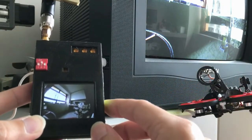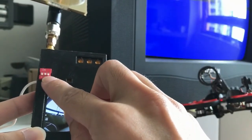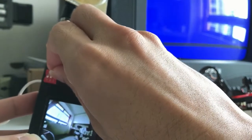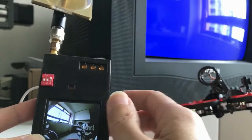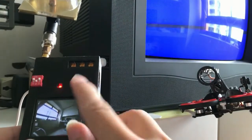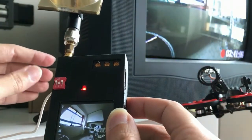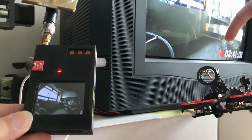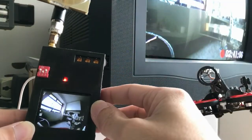Now let's see what happens if we change the video source. I turn off the live video source — now there's no video — and I toggle to the output from the DVR. The DVR source is selected but the DVR isn't on yet, so I turn it on. The DVR is now powered on, and after a moment we can see the playback video output from the DVR, with the record indicator visible. Everything is working perfectly.